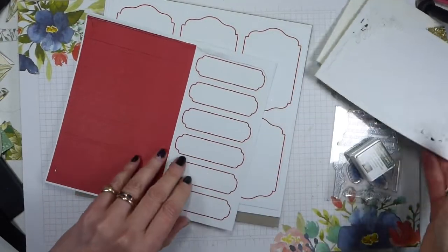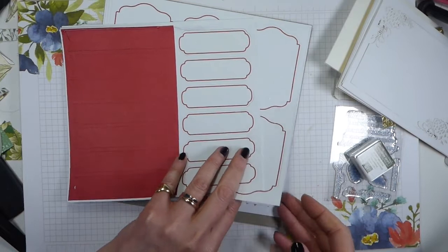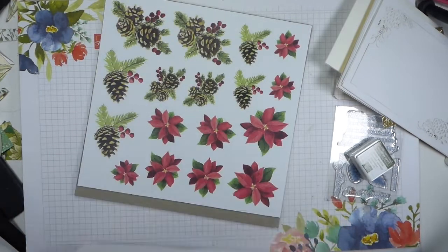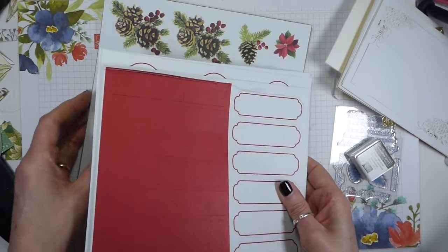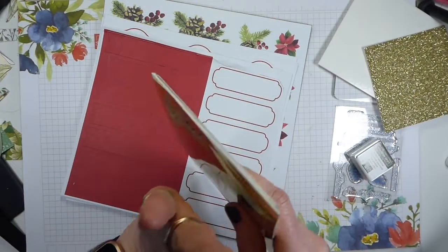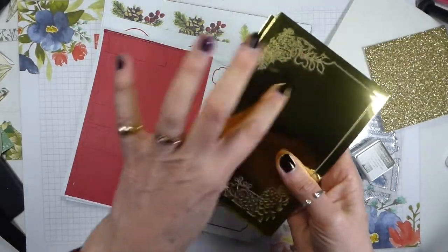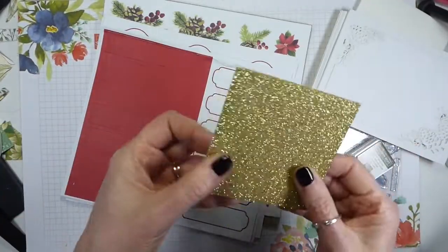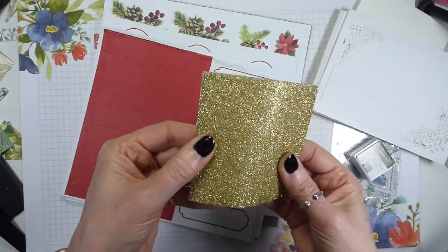We have the set of seven photopolymer stamps, a clear block, Mossy Meadow stamp pad, 15 card bases printed to look like watercolour, double-sided with white on the inside — always useful. Then 15 plain white envelopes, and printed and die-cut image and label pieces. There's also laser-cut foil, which is very bright, and gold glimmer dots.